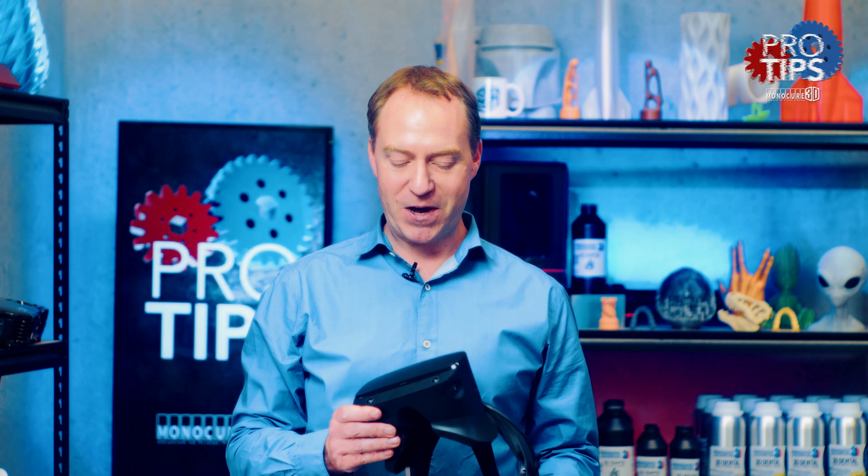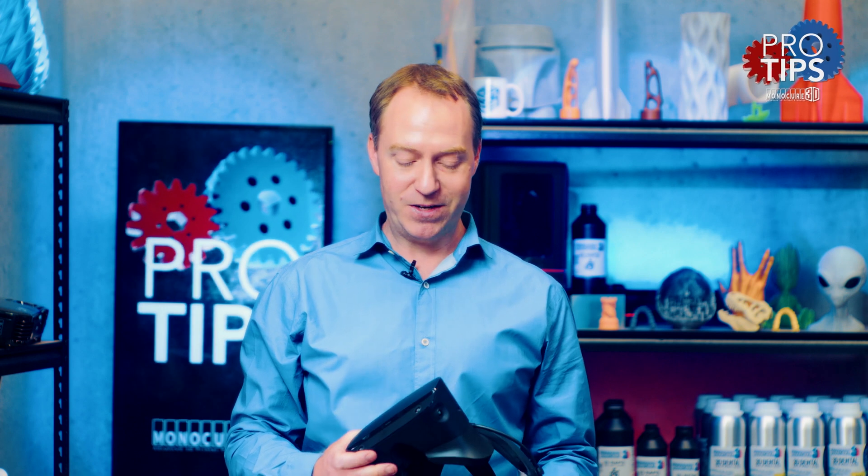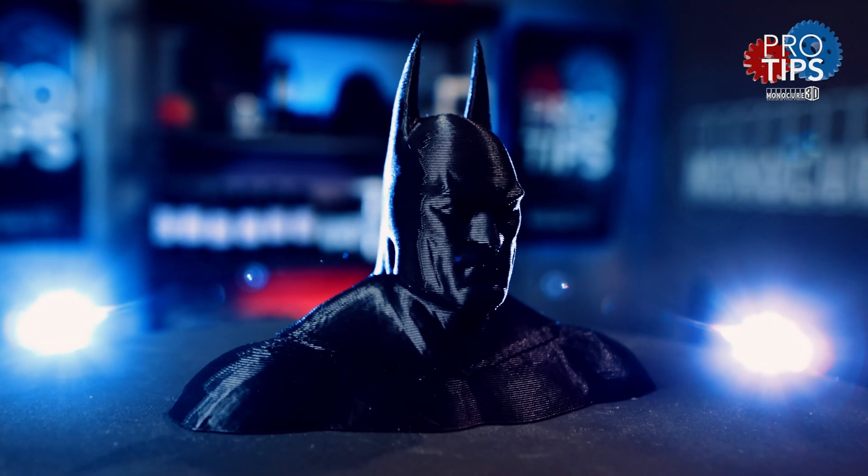So I hope that's inspired you to go out and start modelling in VR. I know I'm very keen to get one of these — it looks like a lot of fun. Don't forget to subscribe to the channel, but most importantly remember to keep on 3D printing.